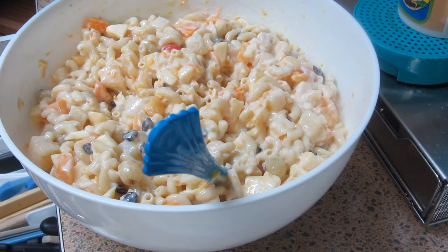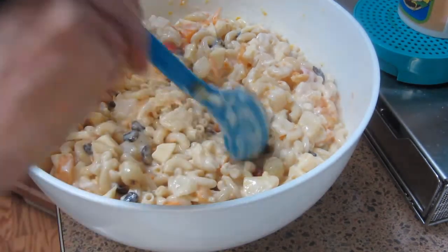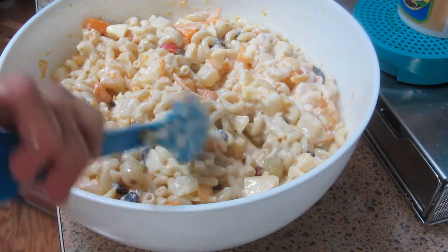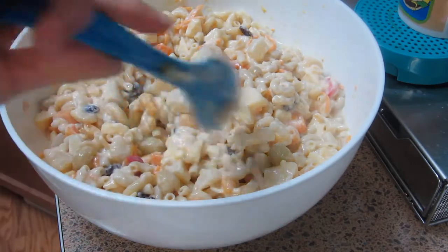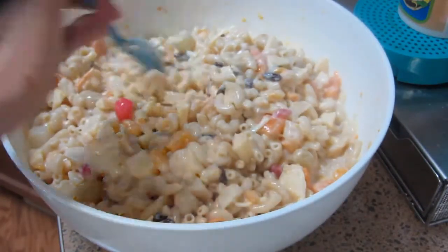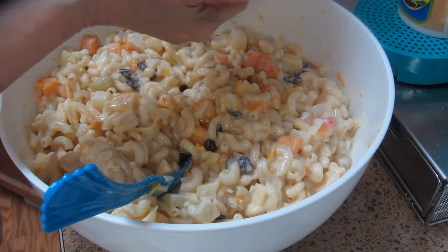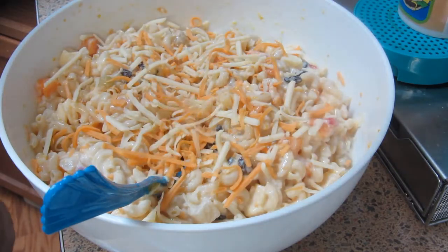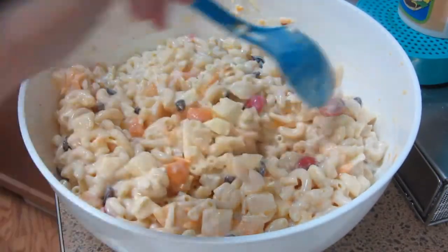Tinitikman natin kung tama na yung ating pagkakatimpla. Tama na yung mayonnaise, at tama na rin yung condensed milk na nilagay natin — it's just right. Ang gusto kong idagdag na lang ay ang cheese. Mas gusto ko kasing macheesy ang ating salad. Sabi ko nga, the more cheese, the tastier the lasa.